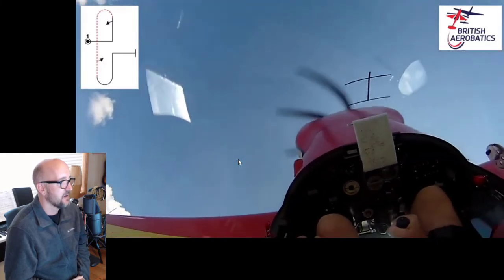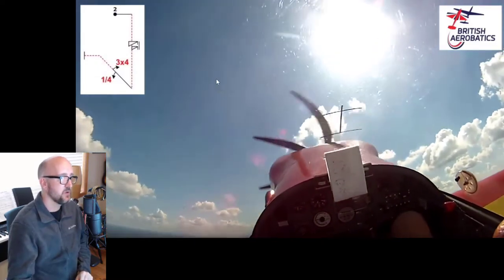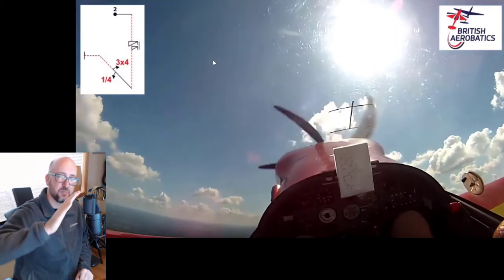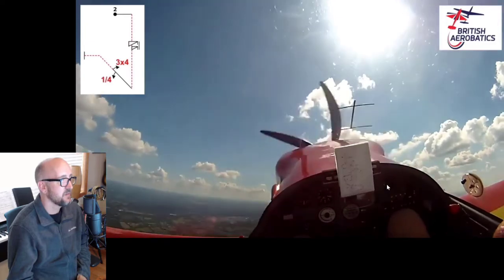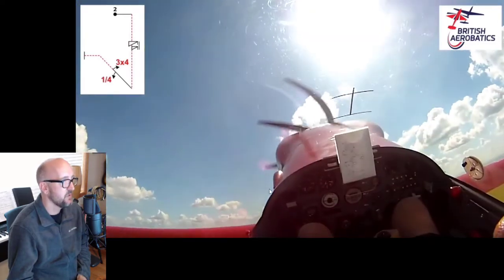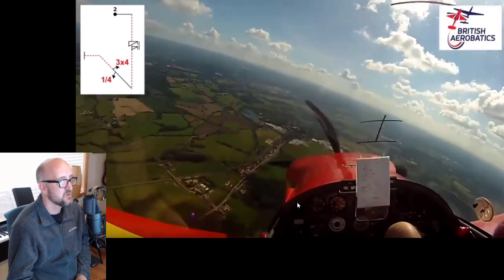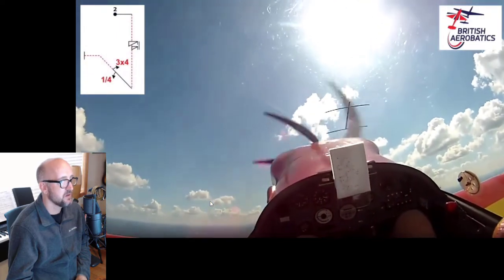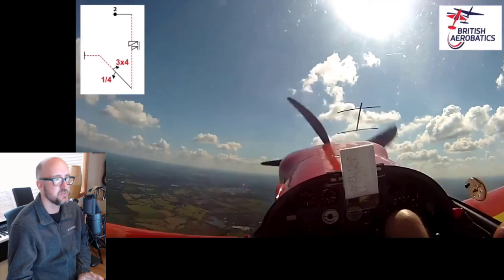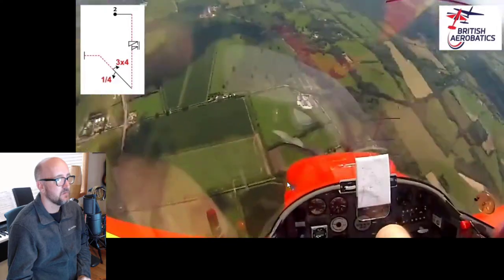Now we'll be capping off and getting ready for the spin. I like that technique of stabbing the stick forward to start the push — you're showing the judges a break so they can see that the line has ended and now the radius begins. Now the spin: we could have a little more time between that push from vertical and the spin. Maybe another second would be better — that seems a little rushed. The horizontal line is really only about a second and a half long, so it needs to be a little longer for sure.